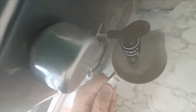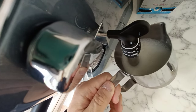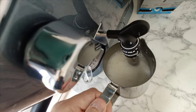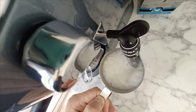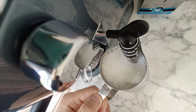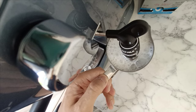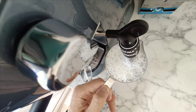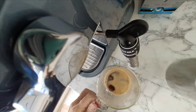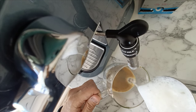Here we go again on the foam milk. Always make sure the nozzle is submerged before turning it on — lucky mistake. It seems to be OK, but I think I might have started to overcook it now with the foam.